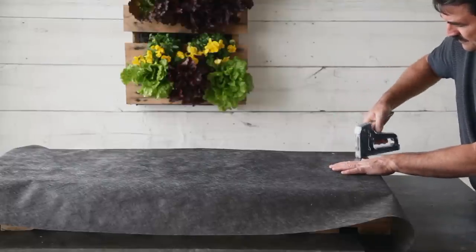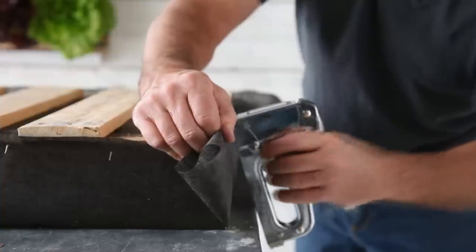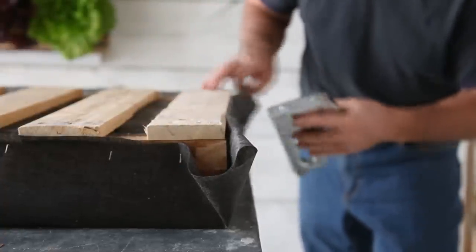Repeat this for the bottom side of the pallet, but this time staple the fabric to the outer face. Leave an extra four to five inches to fold over each end, but at this time only staple one end shut — leave the other open.